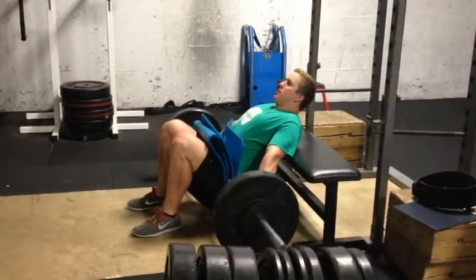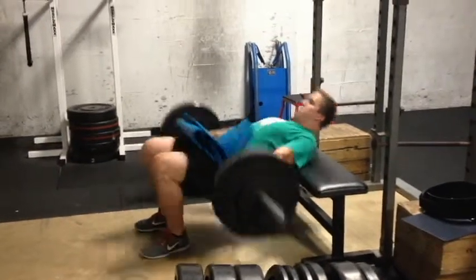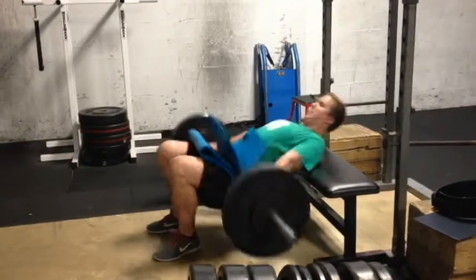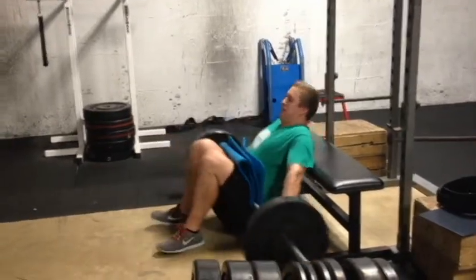I finished the day off with some glute bridges, some glute ham raises, and some ab wheel. Pretty decent deadlift day — just something new, so I'm not gonna be too upset about my numbers right now. Got time to improve, try a new technique, see how it works, hoping good things come out of it and gains are made.